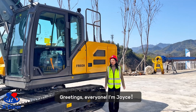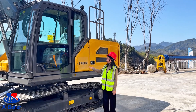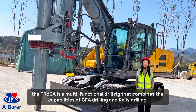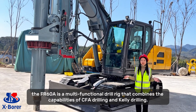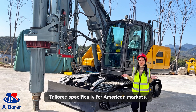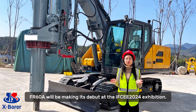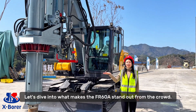Greetings everyone, I'm Joyce. Today we are thrilled to introduce our FI-A60A dream rig, mounted on an excavator chassis. The FI-A60A is a multifunctional drill rig that combines the capabilities of CFE drilling and Kelly drilling, tailored specifically for American markets. The FI-A60A will be making its debut at IFCE 2024 exhibition. Let's dive into what makes the FI-A60A stand out from the crowd.